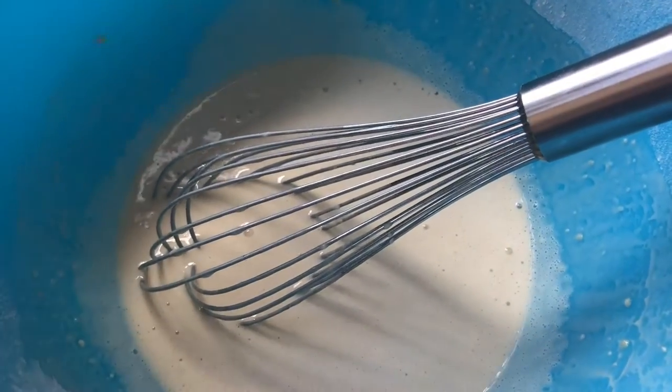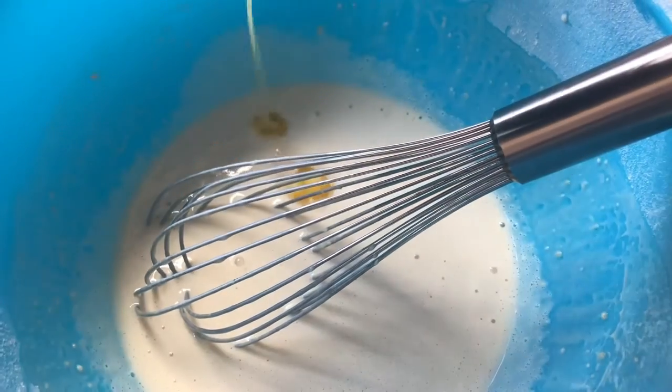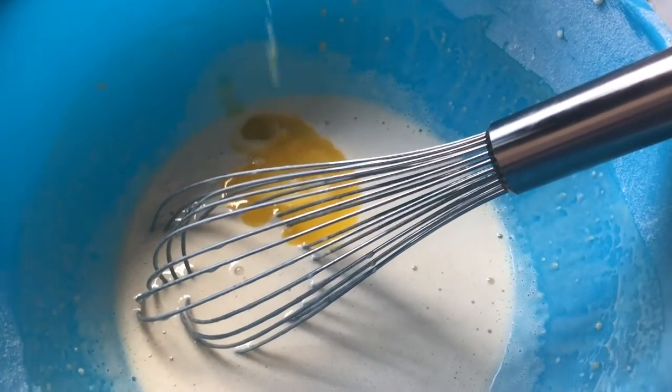After your butter is cool, add it to your mixture and whisk it all together. At this stage, if you would like, you can add some flavouring into the mixture — maybe some lemon zest, some orange zest, whatever you would like — or you can just keep them plain.